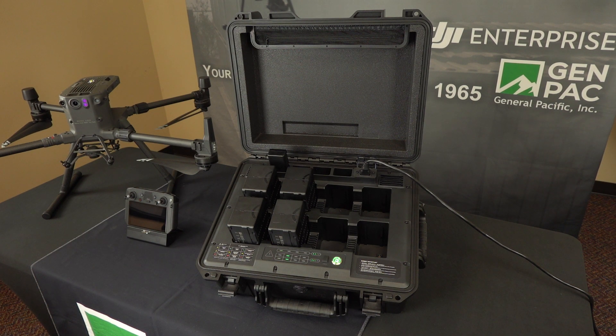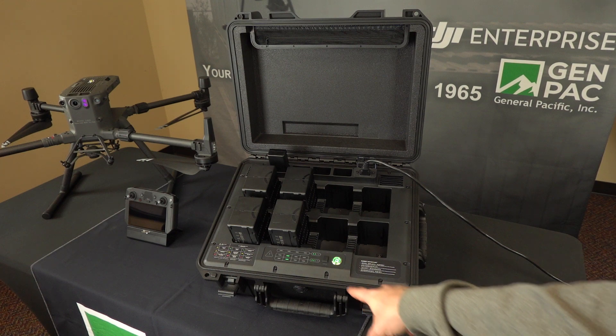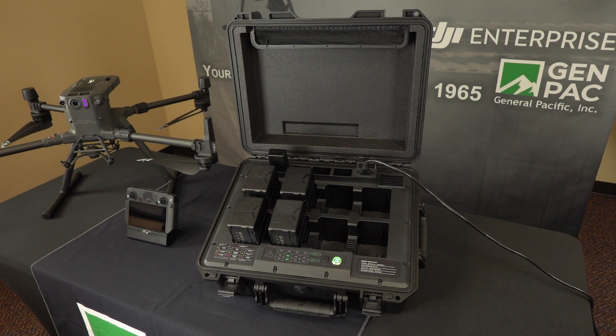It'll do a quick charge of two batteries from 20 to 90% in roughly 40 minutes. Down here is your USB-C port and that will update all the firmware. What you do is plug a USB from your controller into this and you can update all those batteries.